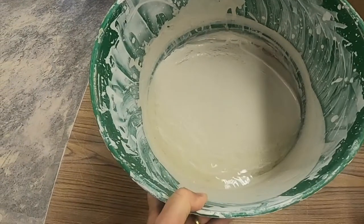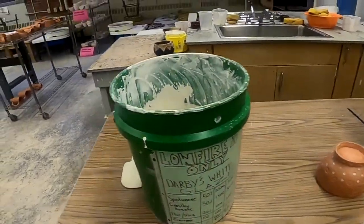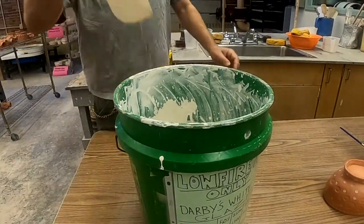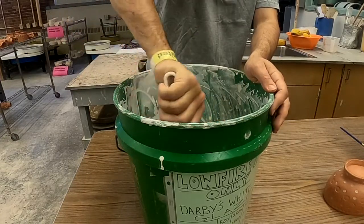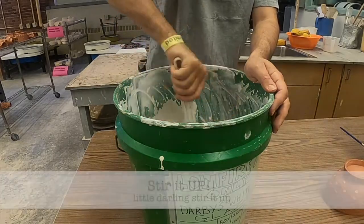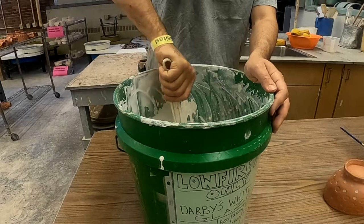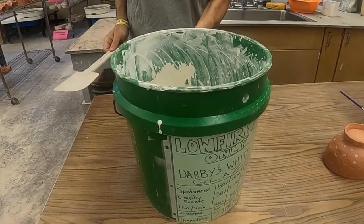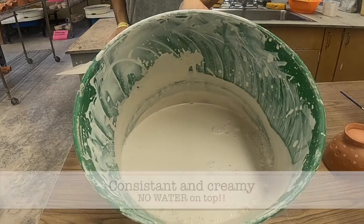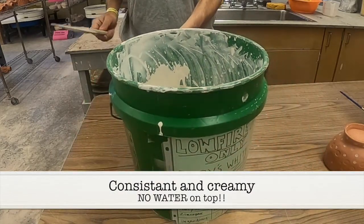We know it's the glaze that we're going to use because we checked the recipe. As I tip it back — oh look, there's a little bit of water in there. We want to make sure that we mix this up with a spatula so it's nice and consistent. So we're going to stir it up, get all the material off the bottom and stir it up. Now that we've stirred it up, you can see it's nice and consistent — kind of the consistency of heavy cream.